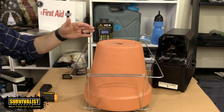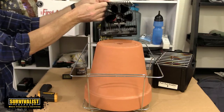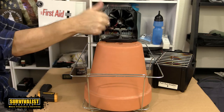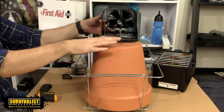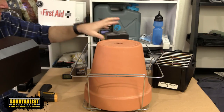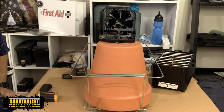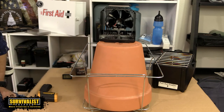This stove I reviewed has a peltier device on it — basically a fan that absorbs heat and converts it into voltage to spin the fan. I want to see what it will do with the heat coming out of here. I'm going to makeshift this on there and let it run for a couple hours, then come back when there's actually something to report on other than a slight change in temperature in the clay pot itself.